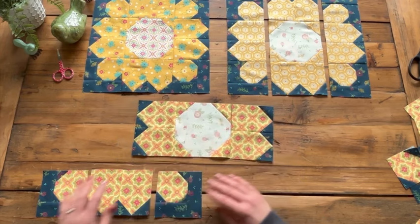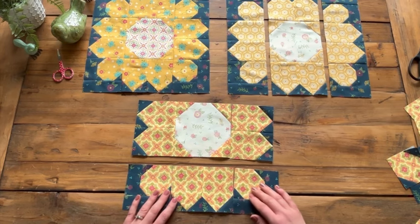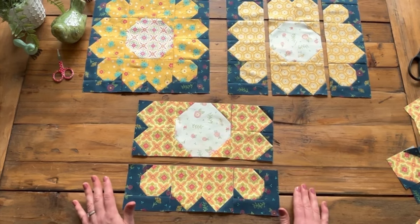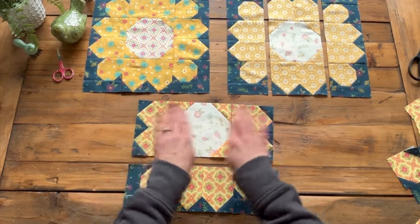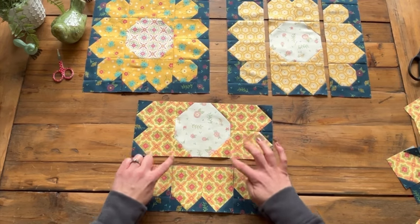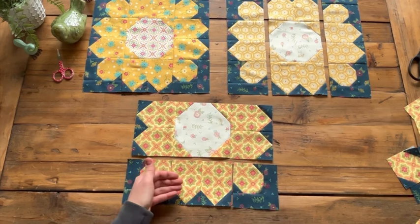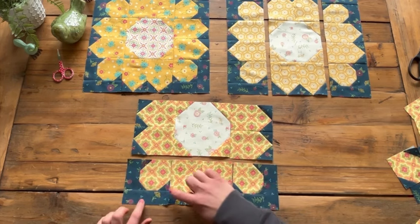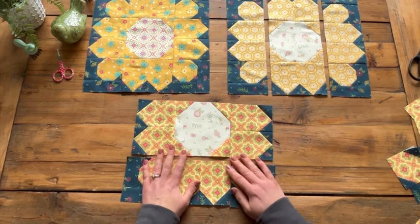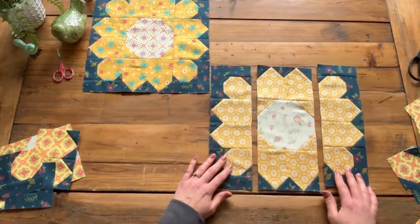You're going to sew these together in a row like this and make one of these, then sew these together in a row and make two of those. As far as pressing goes, I just made sure to press my seams in opposite directions so the lines nest together. I found it easiest to press in on one and out on the other, because one side has two seams and the other only has one.